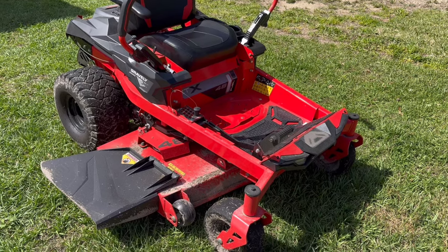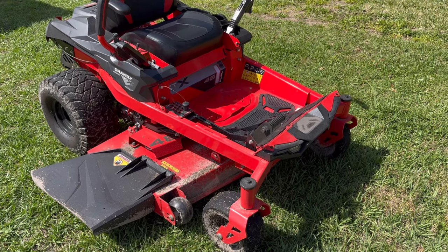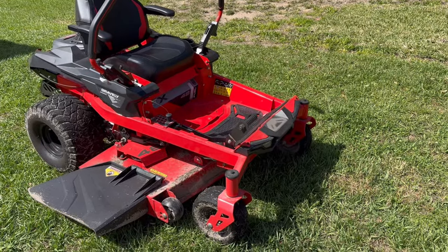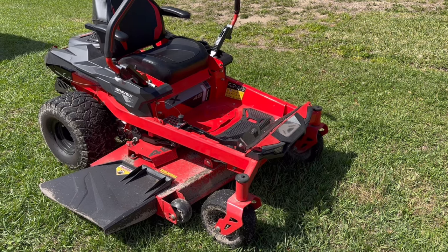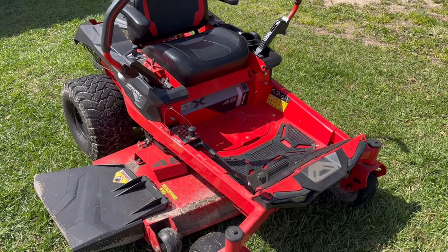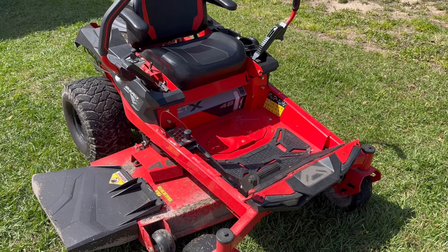All in all, one to ten I'm going to give the tractor an eight. It's very easy to use — my wife loves to use it, she gets on it and goes all over the place, drags a little trailer, picks up yard debris, takes it back to the burn pit. Very user-friendly tractor. It's not a commercial grade tractor — in a year's time I've put 35 hours on it.